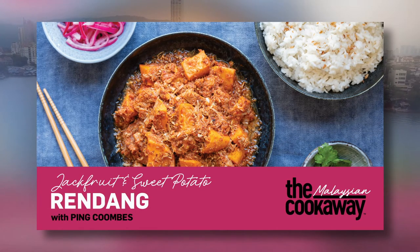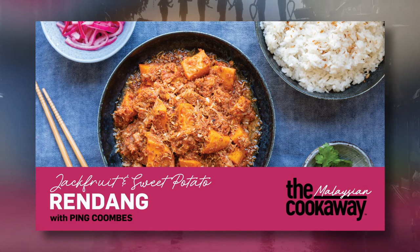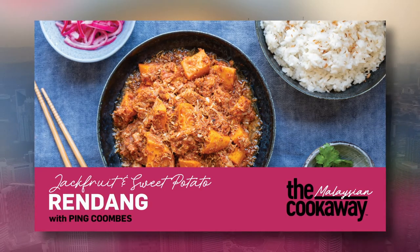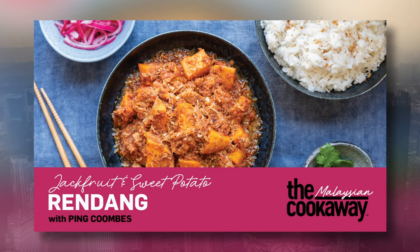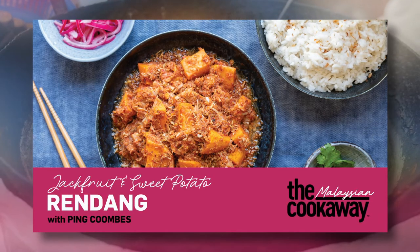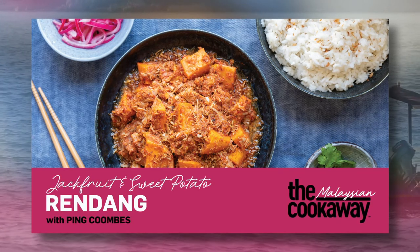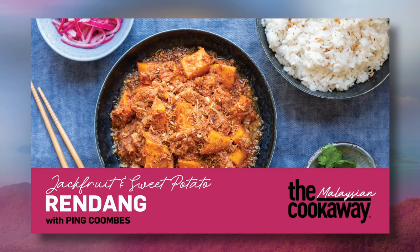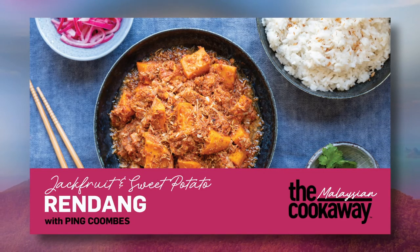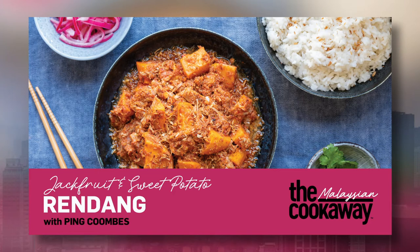Every region in Malaysia has its own rendang version too. I have taken the core spices of the rendang that I know and love and made it into a recipe that is easily created in your home kitchen. Rendang traditionally is a laborious dish to make, and therefore it's a celebration dish — a dish worth the effort. We always have rendang during Eid, which is Hari Raya in Malaysia.